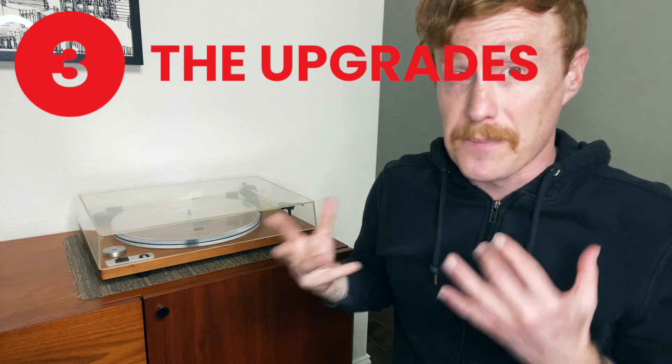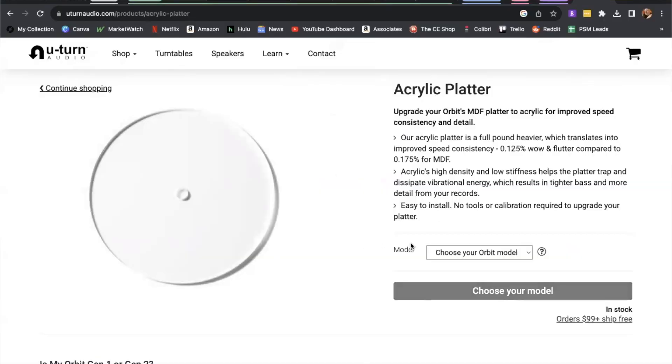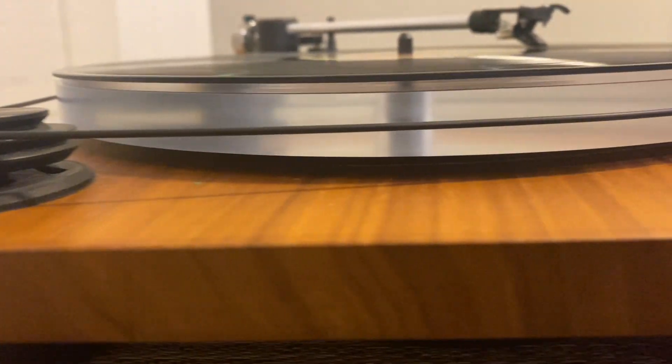Number three, the upgrades. If you choose the custom option like I did back in 2017, you can easily upgrade your cartridge. I went for a simple upgrade to the Ortofon OM-5E, and it's treated me very well for the past few years. The tone arm is quite nicely balanced, and in the six years that I've owned this turntable, I've never had issues with it. Plus, as I upgraded my cartridge on the front end, the tone arm came balanced to it. Additionally, I upgraded my platter from the basic black one to the clear acrylic one, which they say provides better speed consistency and cleaner, more detailed playback. While I haven't done a side-by-side comparison of the two, I have always loved the sound that this turntable produces.